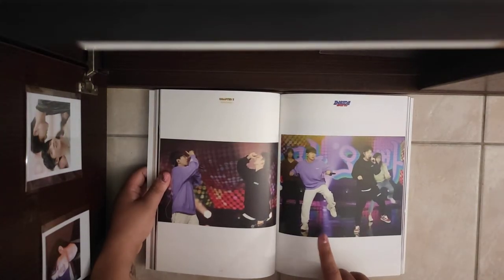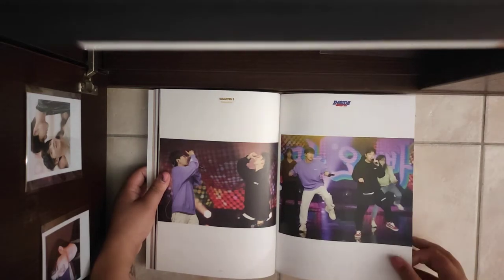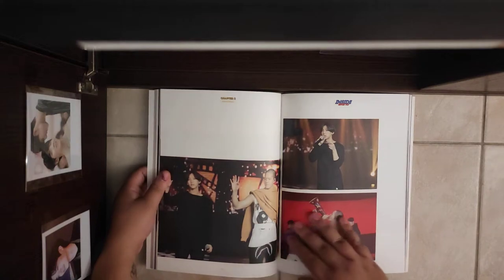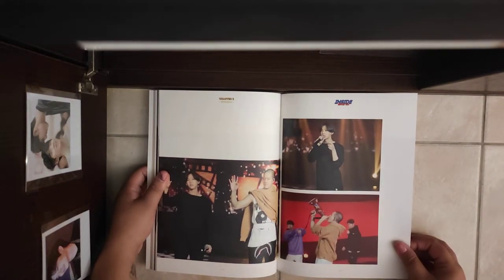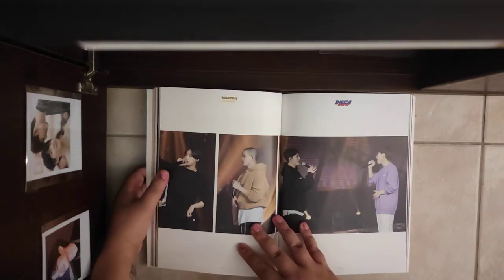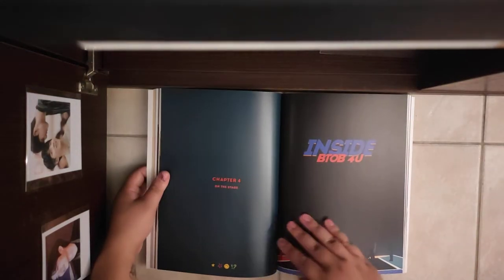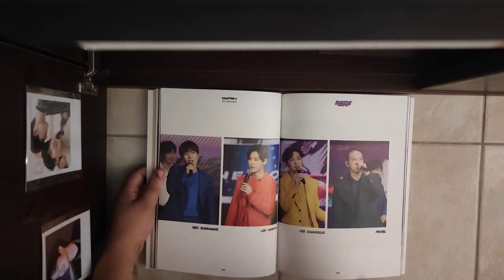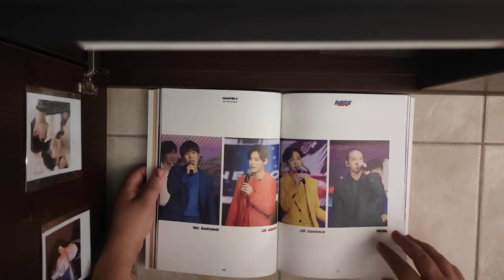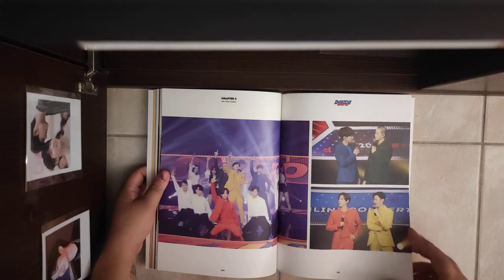I don't know if you understand what this is. It was so nice — Sailor Axe and Golden Axe — yes, they did the Nangma Nopa song. It was so fun. And the stage — get ready, you're not ready for the pictures, I promise. I wasn't ready.